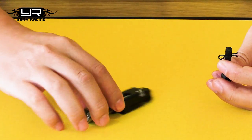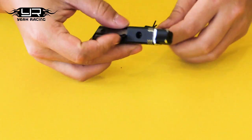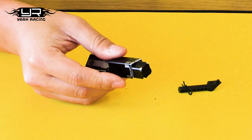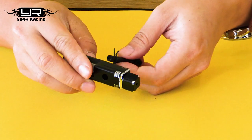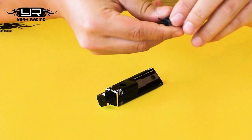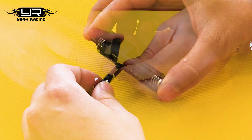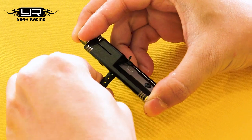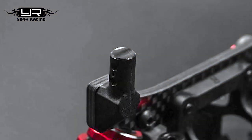There's also a chamfer which you can do to enhance the look of your body post. Just take the bit out, insert the chamfer bit, insert the body post, and then spin it. For the 5mm, you might need to take the pin out. You'll feel the press against it, and then just spin it — one turn is all that's required and you'll get a very nice double edge on your body post.